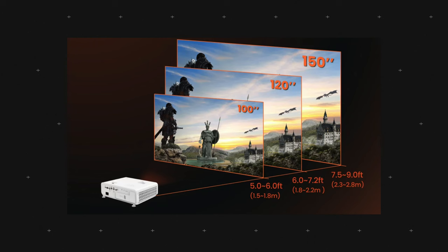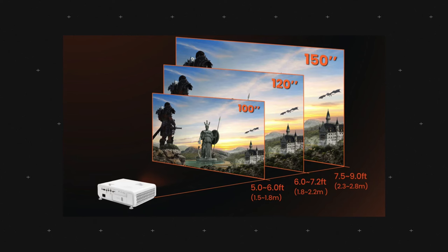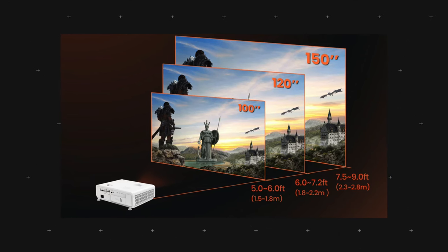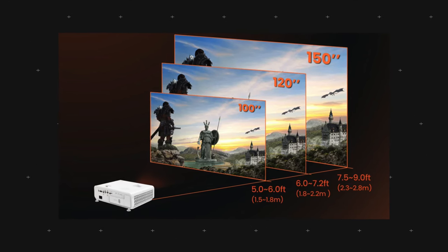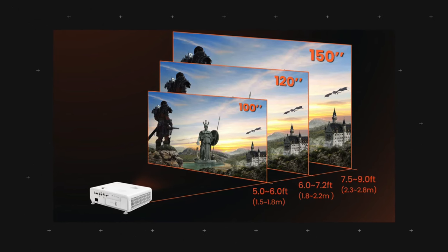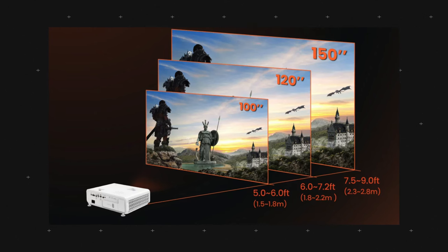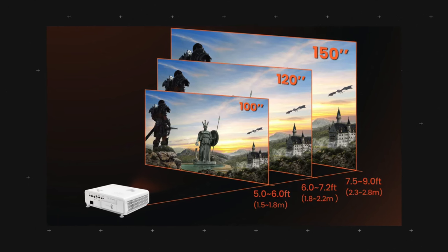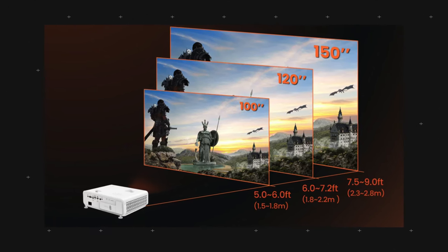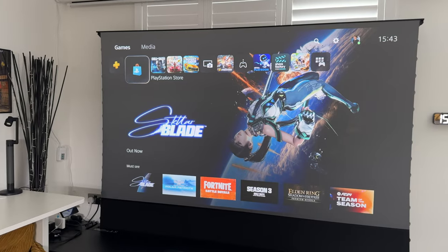The X500i is equipped with a short throw, so you don't need to position it at longer distances, which is perfect for transforming your living room into a gaming zone without requiring extensive space. The X500i can project a large 120-inch image from just 1.8 meters away, making it perfect for smaller rooms where traditional projectors might not fit.